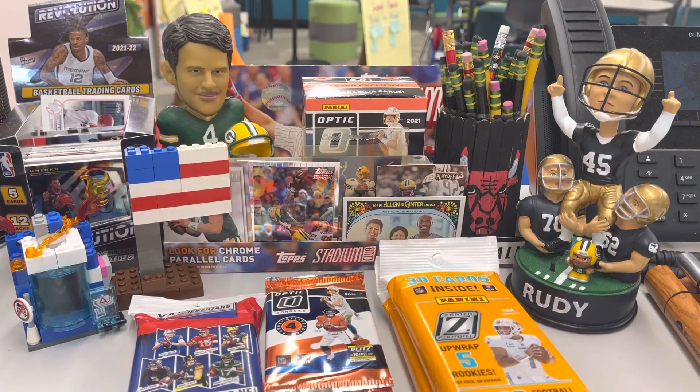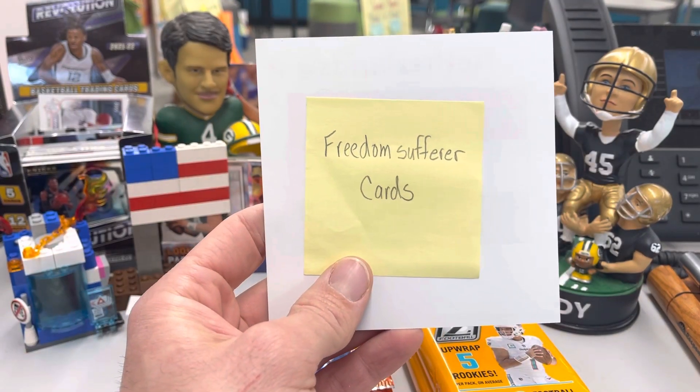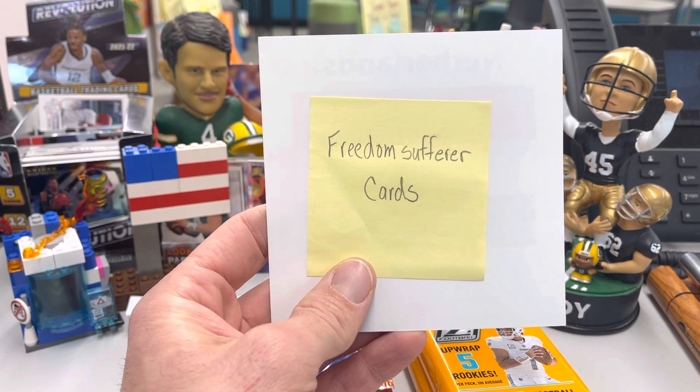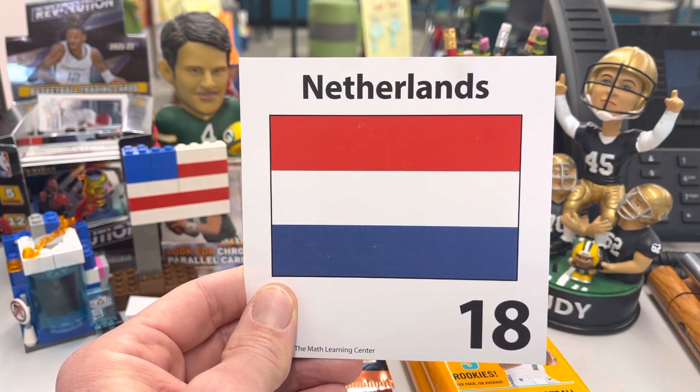Greetings and welcome to the Sports Card Ripping Teacher. We always have a lot of fun around here, but the past two days have been a blast. On Wednesday, we opened some Allen & Ginter and were part of the Goose Hunt by Julie Farnham. We had a blast, and one of the neat things was meeting other people in the hobby — one of them was Freedom Sufferer Cards, our very first subscriber from the Netherlands. I think that is very awesome.